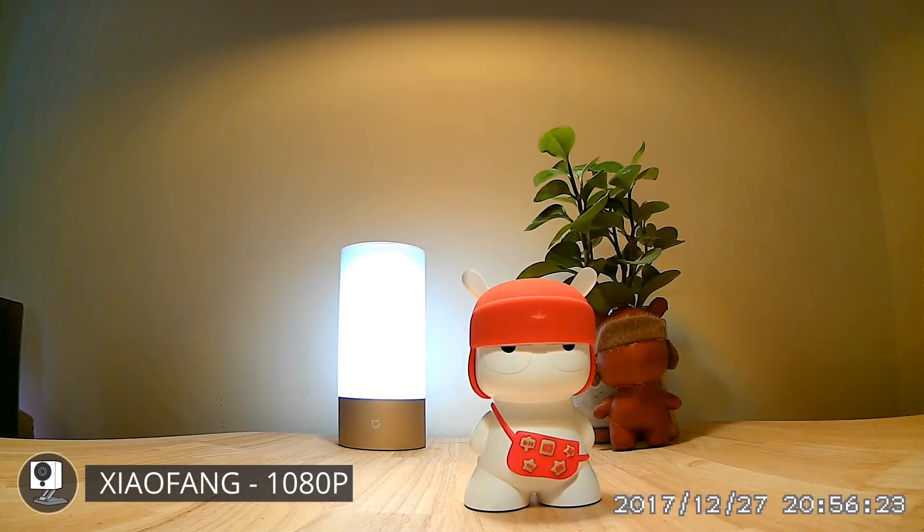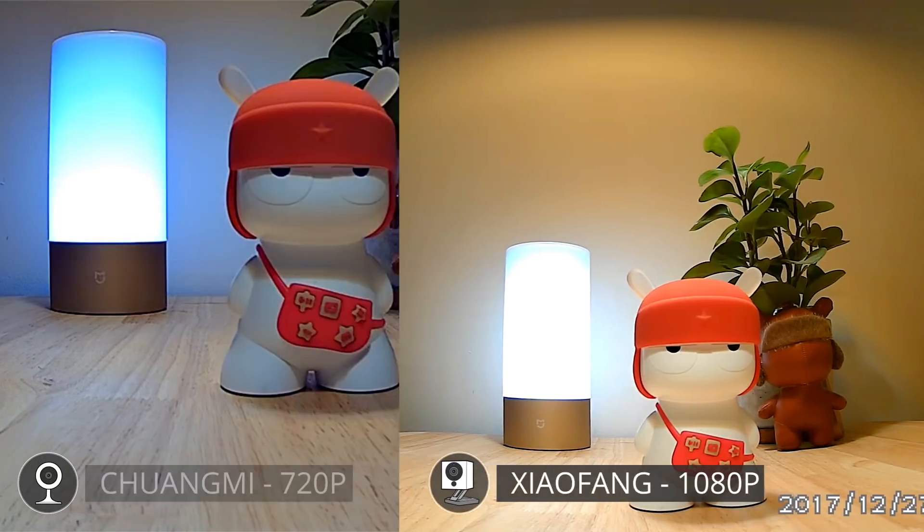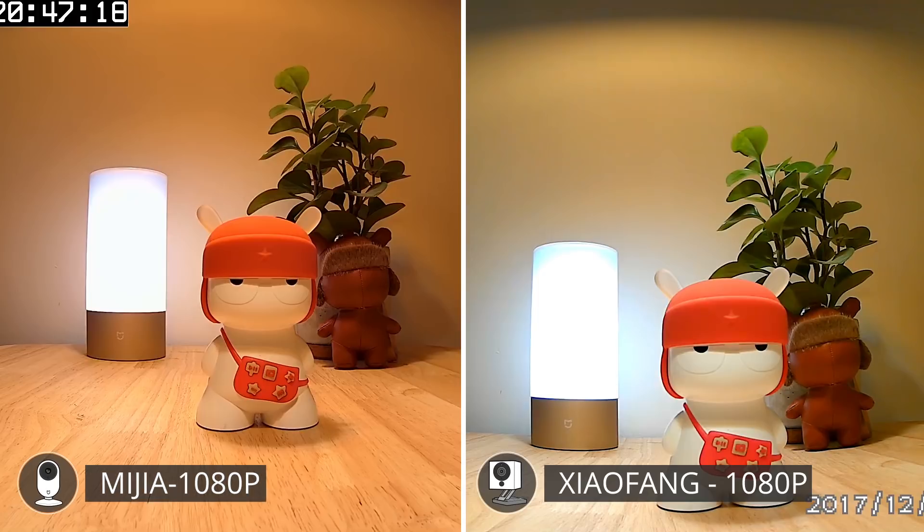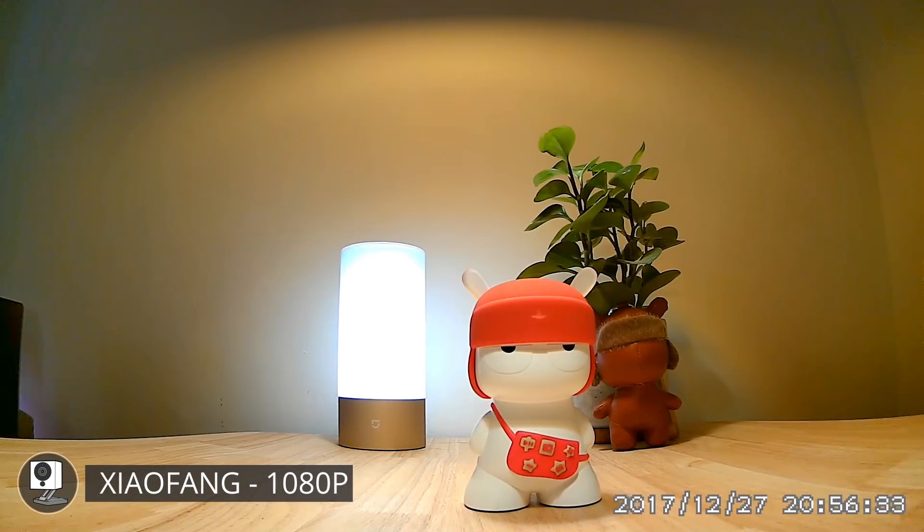The Xiaofang camera on the other hand has much better colors and looks quite sharp. When seen right after the Shangmi it looks kind of red and orange, but definitely not as bad as the Mijia camera. The Xiaofang really is not that bad, although it only shoots 10 frames per second.